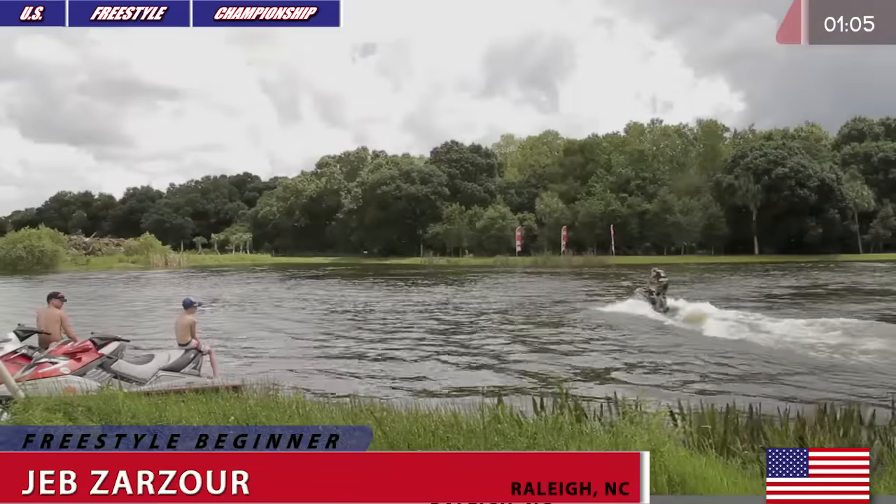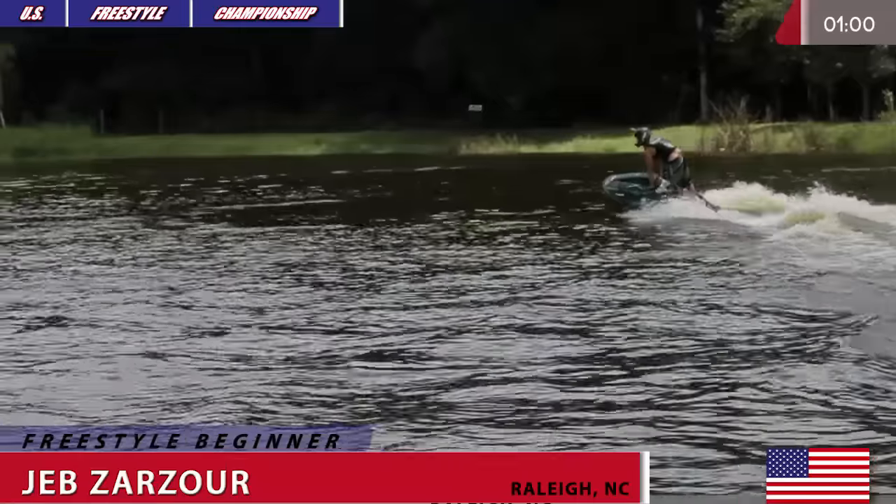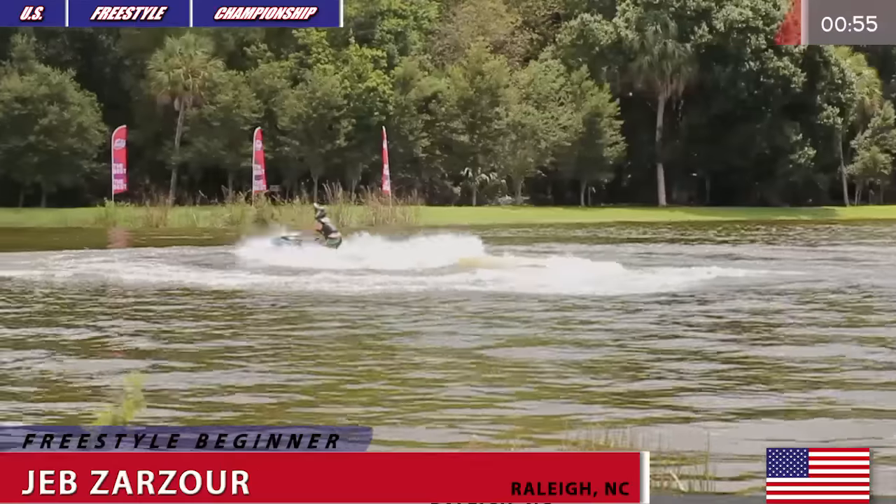Jeb Zarzor competing at the East Coast Round of the 2016 U.S. Freestyle Championship, Beginner Freestyle Open Class. Halfway through his routine — let's see what he's got.